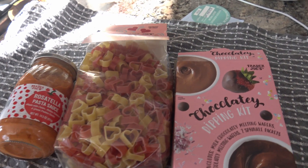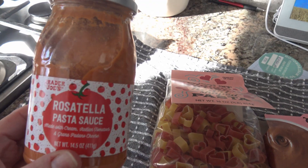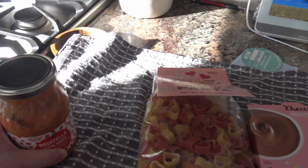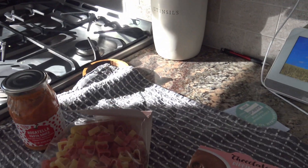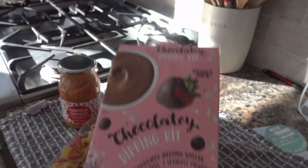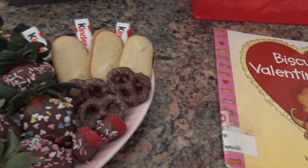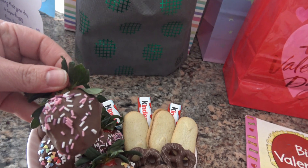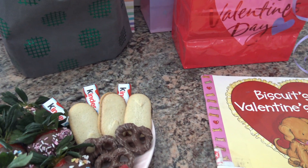We bought these yummy things from Trader Joe's: some pasta sauce, hard pasta, and this chocolate kit for dessert. For dessert we already used the chocolate kit - we just dipped the strawberries in it. It's very easy and it's $3.99 at Trader Joe's.